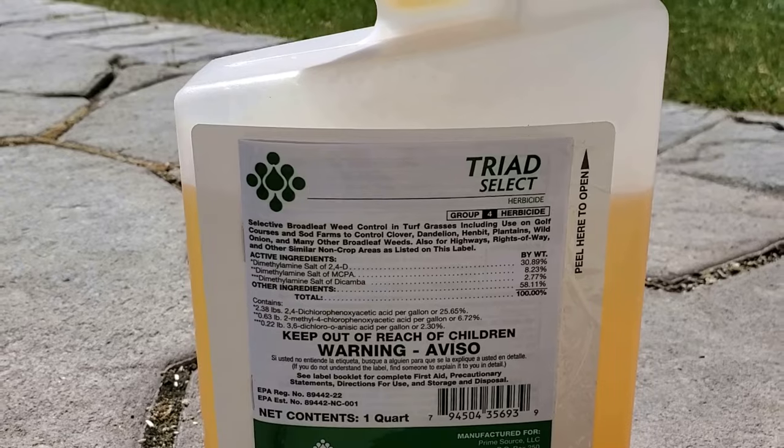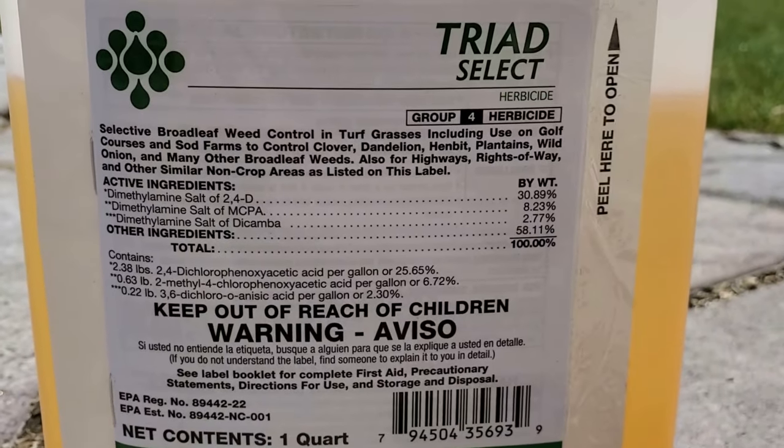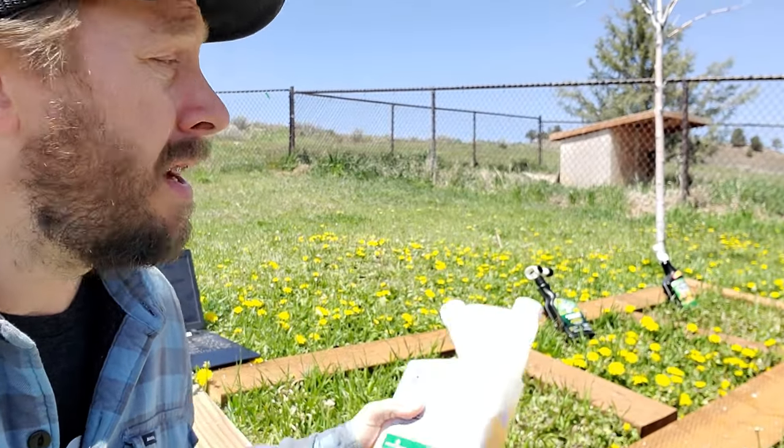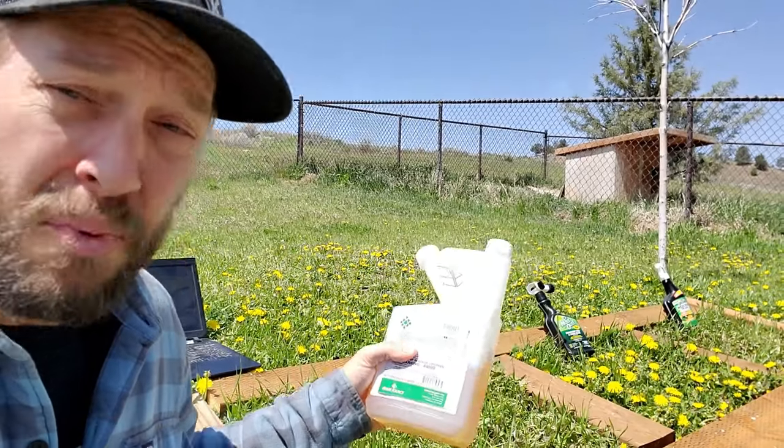If you happen to be watching this video later in the year and you have more advanced, mature stands of clover in your lawn that you want to get rid of, I've got a few other videos about removing clover. One of the best ways to get rid of more advanced stuff is to use a chemical. If you need to go down that route, I have used Triad Select to kill off more mature weeds. Speed Zone is also a very good option, which is easily available online — I guarantee it's going to work fantastic. Check the description for links to some of these products, and thank you very much for watching the video.